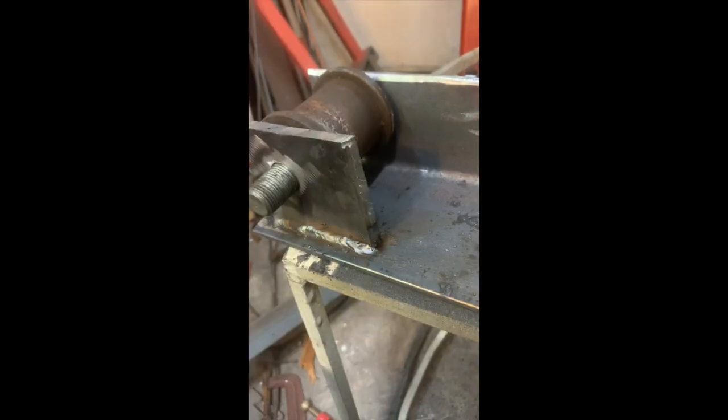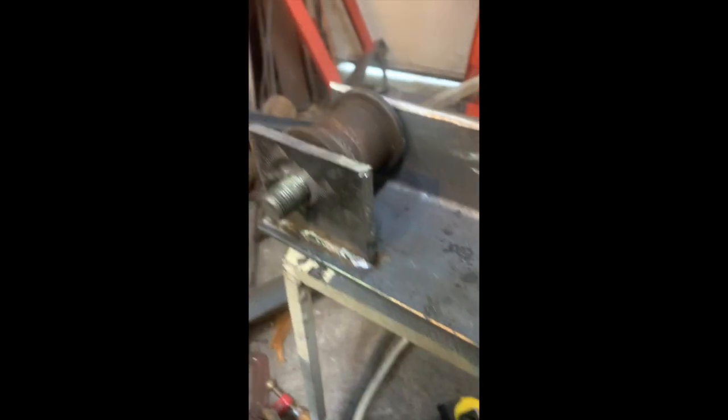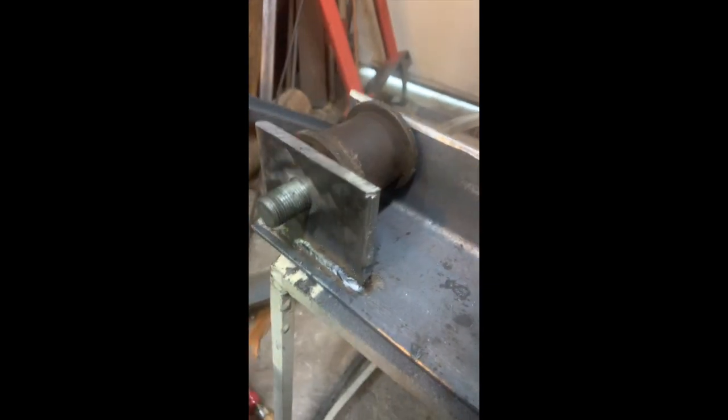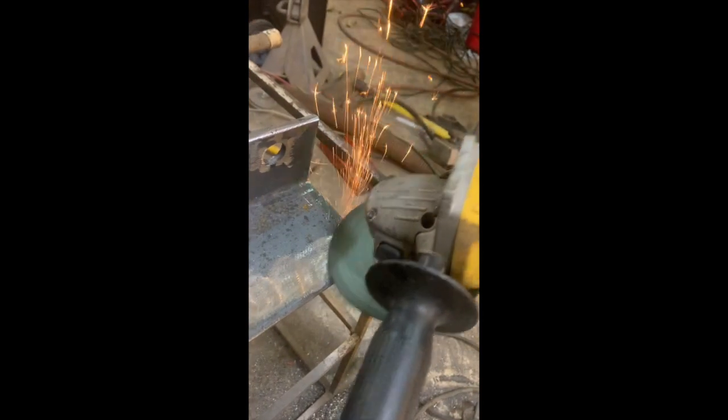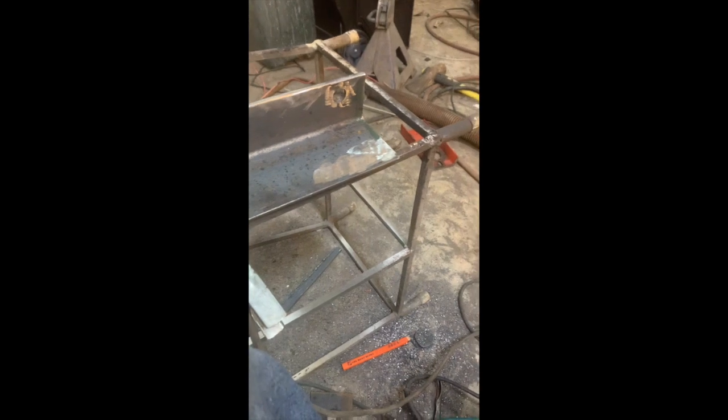I'll show you what it looks like after welding. We got one side welded on. We're getting that side ready so we can put the other side of the trolley together for the wheels.